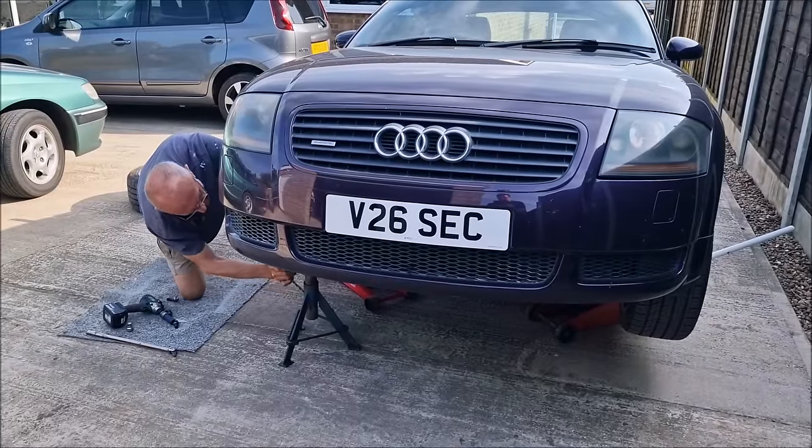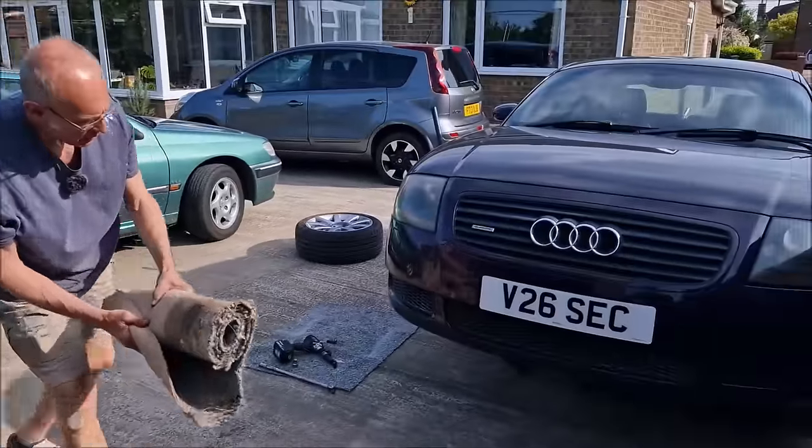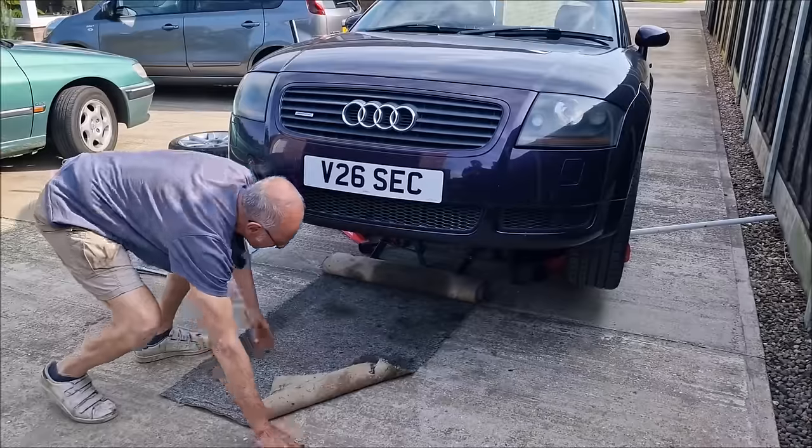Axle stands are going under. The undertray needs to come off — Dad needs to get at the inside clip.